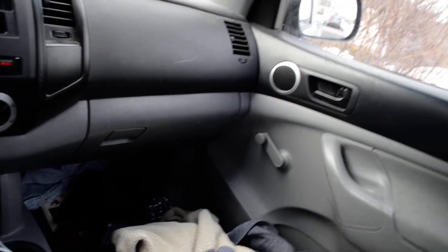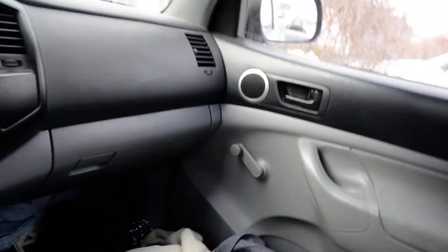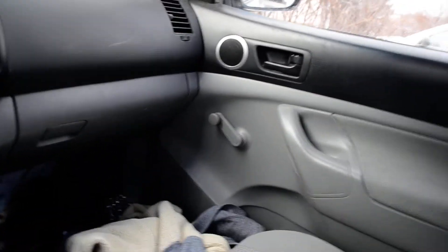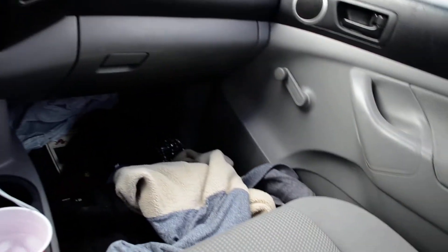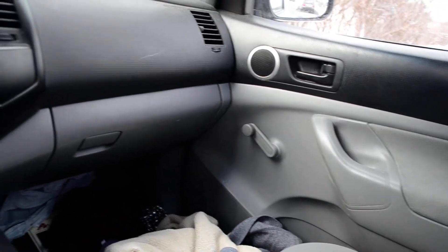My friend worked at a Monroe brake place, and we underestimated the need for the crossovers — he didn't initially put them in. It distorted so bad that a week later I had to bring it back and have him put the crossovers in.